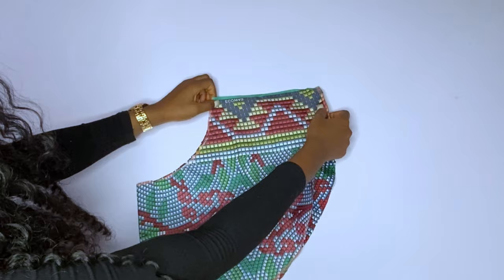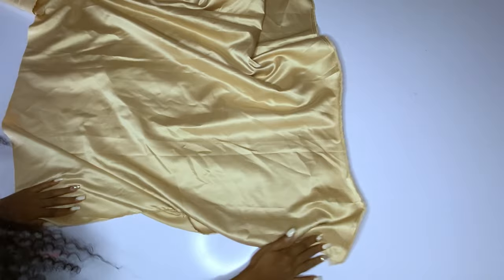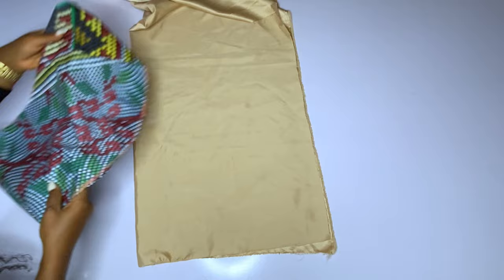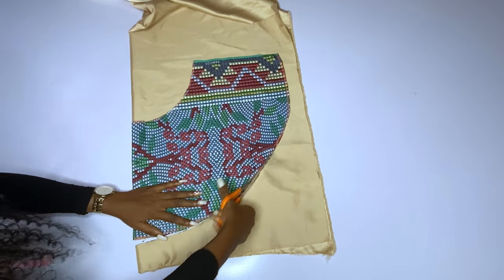After this I will cut out the lining. I told you I will be using dull face as my lining. Here is my dull face — I will fold it and place my ankara on top. If you are cutting, please make sure that the folded parts of the main fabric are the same as the lining. You can see all the folded parts are on one side, then I'll go ahead and cut out my lining.